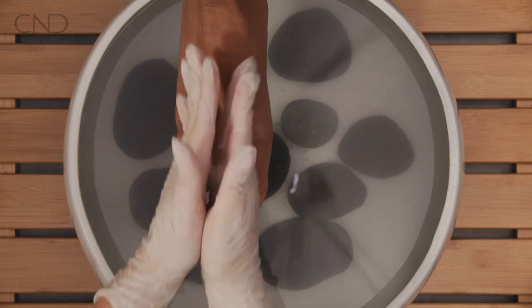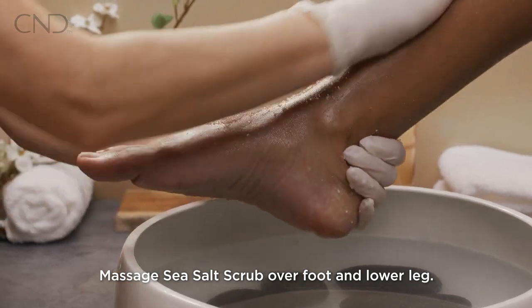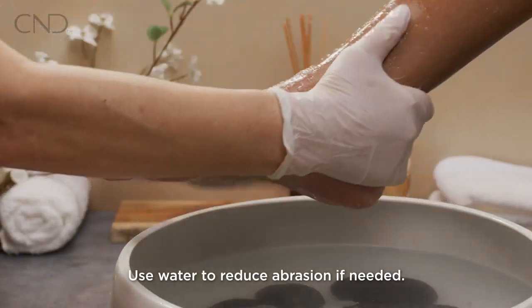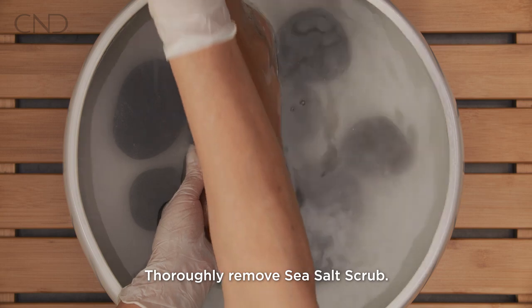On dry skin, massage sea salt scrub over the foot and lower leg. For delicate skin, use water to reduce abrasion. Thoroughly remove remaining sea salt scrub.